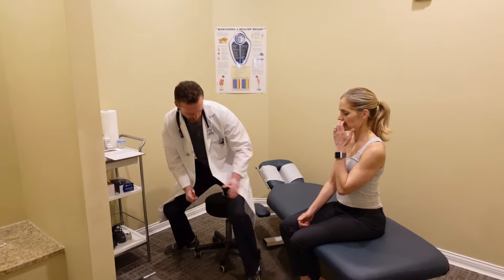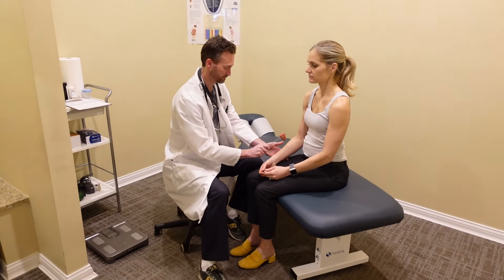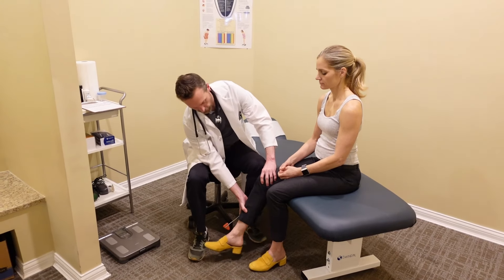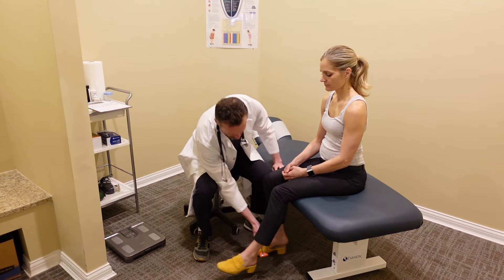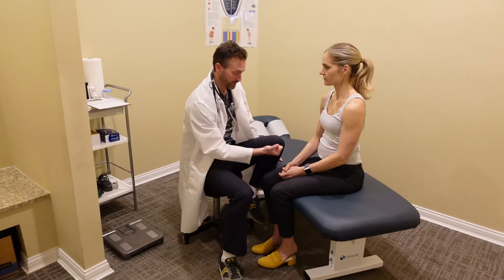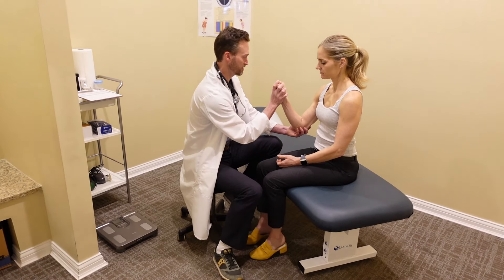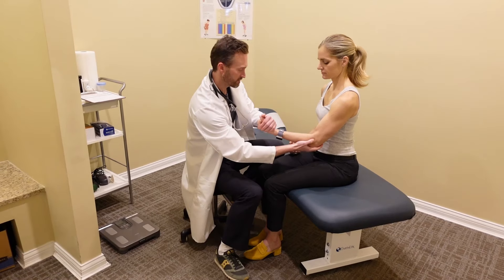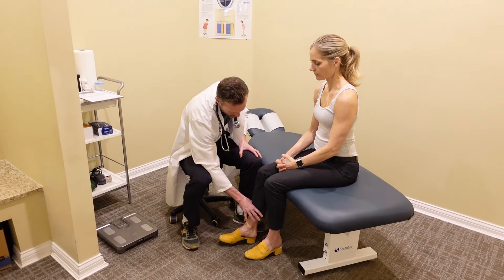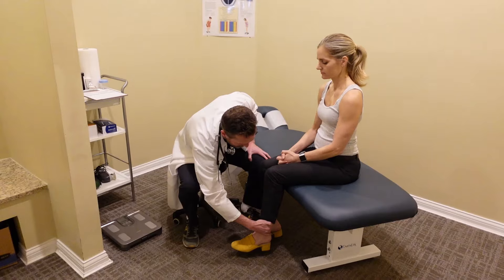Next thing I'm going to do is check your reflexes. If you could just relax your arms here. I'm going to move your foot out here. I'm going to have you pull your arm up strong against me. Turn it around — push against me hard. Pull up here. Push away. Same thing with your legs — push out, pull back, push out, pull back.